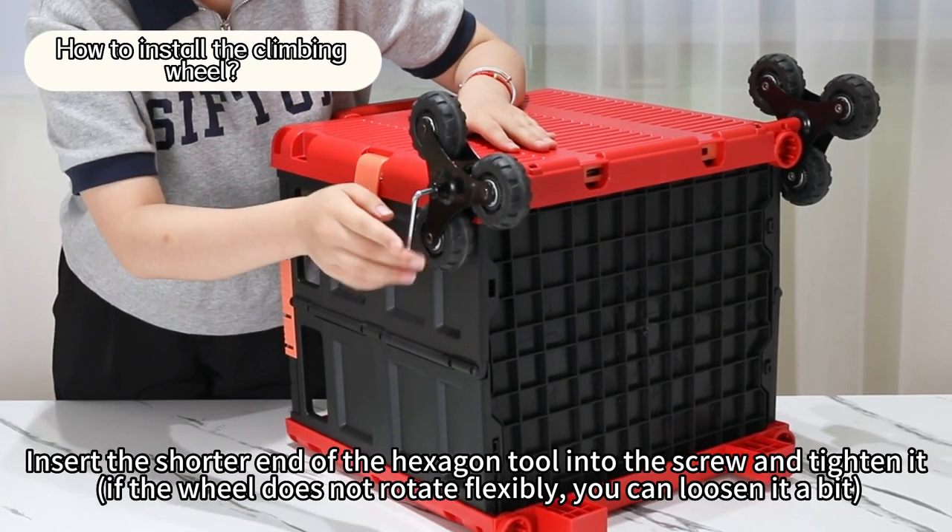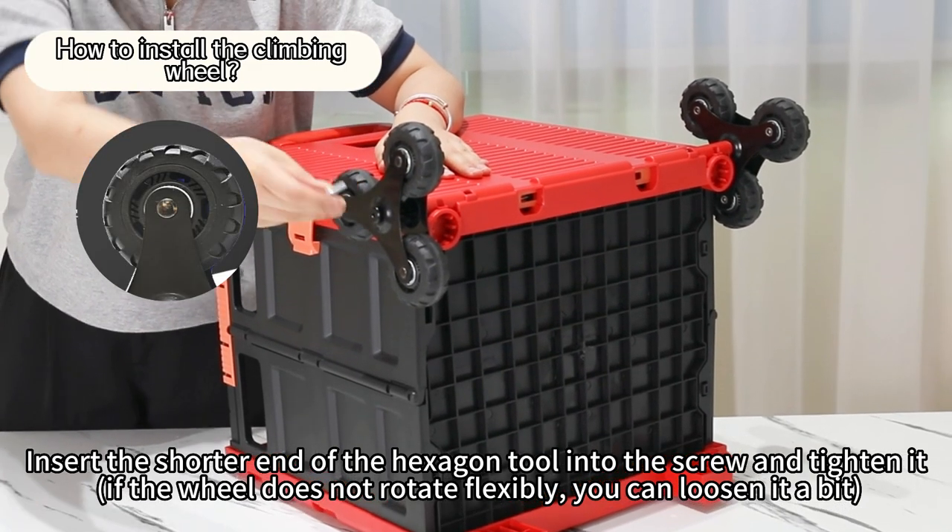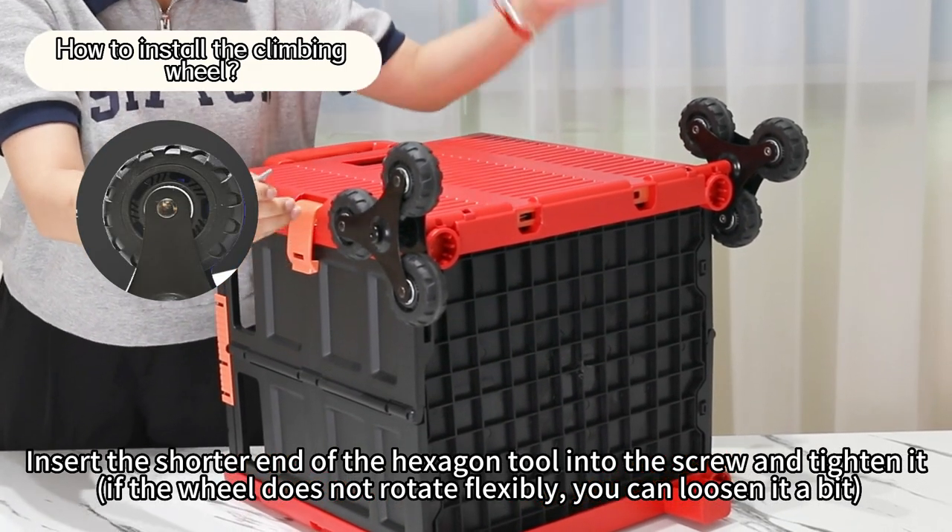Insert the shorter end of the hexagon tool into the screw and tighten it. If the wheel does not rotate flexibly, you can loosen it a bit.